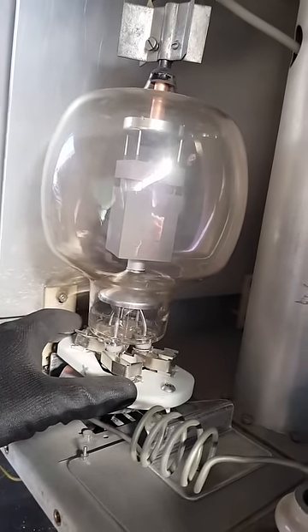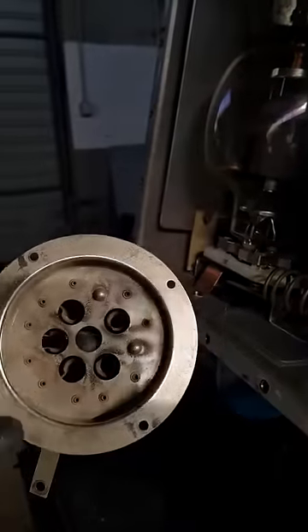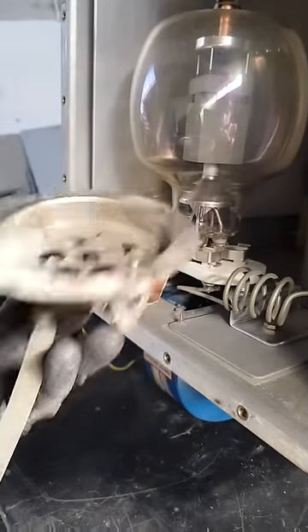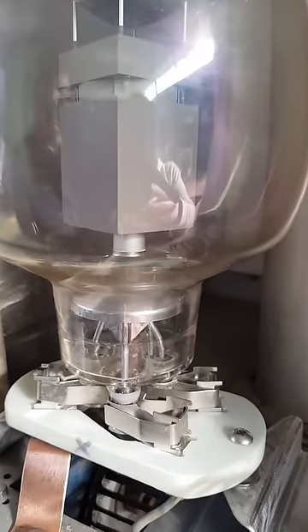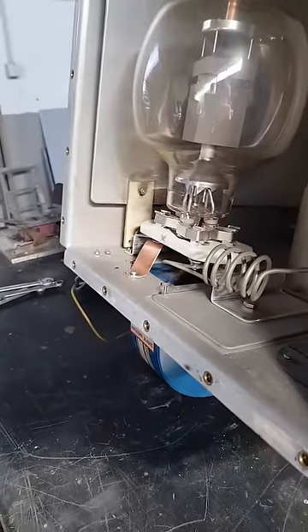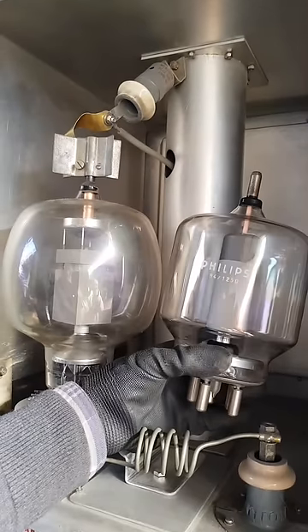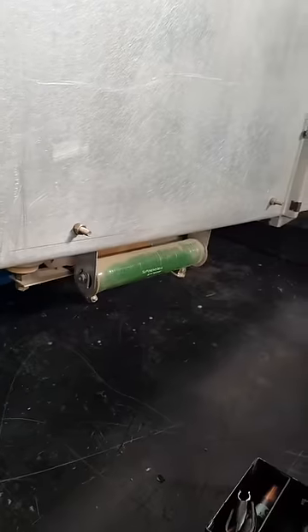This is the old base that was inside — it's for the smaller valve. We've now built this new base for the bigger valve. We had to adapt it because one base has nothing to do with the other. Everything has to be custom built. This was the old valve — we want to get double the output, so compare the size: one is almost half the size of the other. Now we have to make sure it's running at the right frequency.